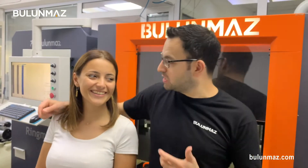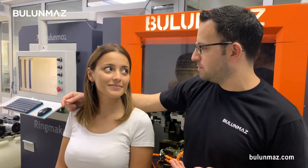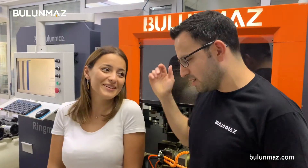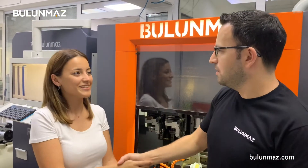Ladies and gentlemen, as you see, you can also manufacture earrings with Bengal Master CNC machine. Did you like it? Yes, of course. You can keep it, my friend. Thank you very much. It was a very nice video. Thank you very much, Bengal Master. Thank you very much for watching our video.